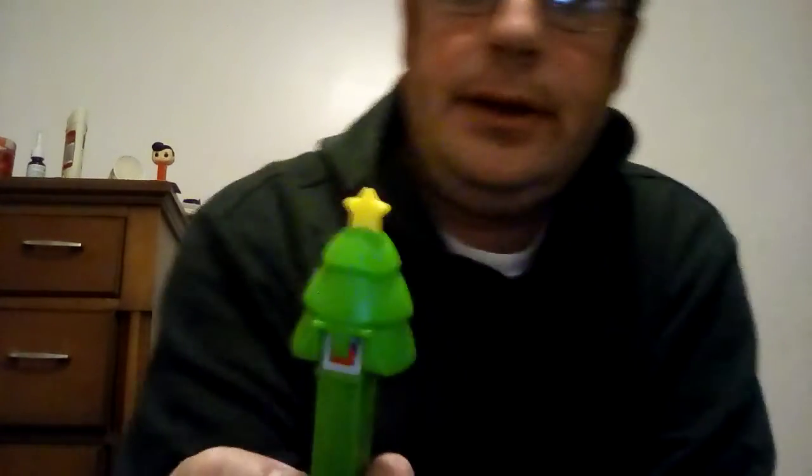Hello everyone, it's Kyle here. Today I'm going to do a Pez Suspense review of the Christmas tree. I like this one a lot — it's perfect for Christmas time and a very unique one.